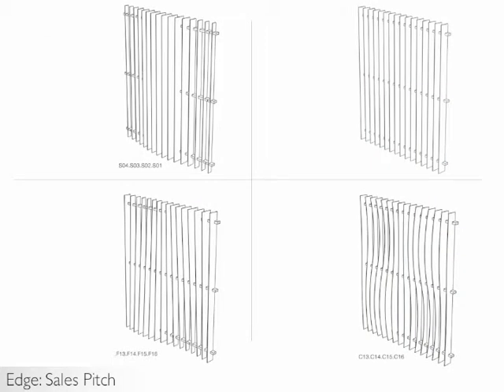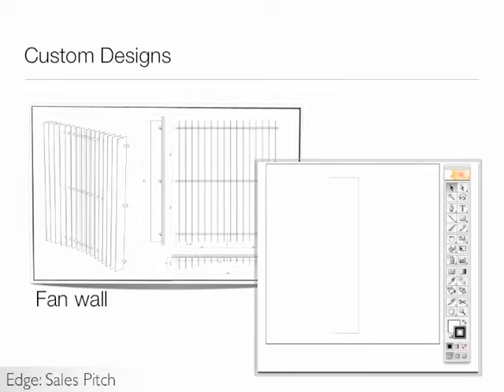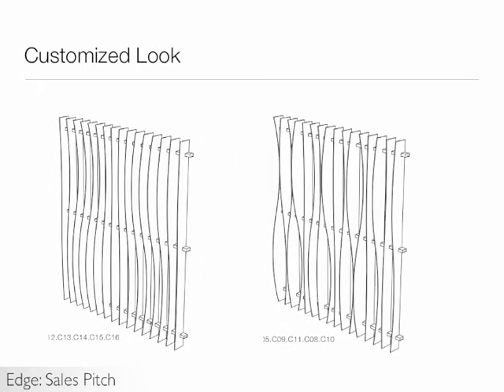Among our standard configurations are stepped, uniform, fan, and contour. Custom designs can also be created. For example, use one of our standard designs as a starting point and modify the fin shape as you desire. With an Adobe Illustrator file, we can then make your custom fins. You can also use the standard fin shapes and modify the sequence of fins to provide a unique and customized look.